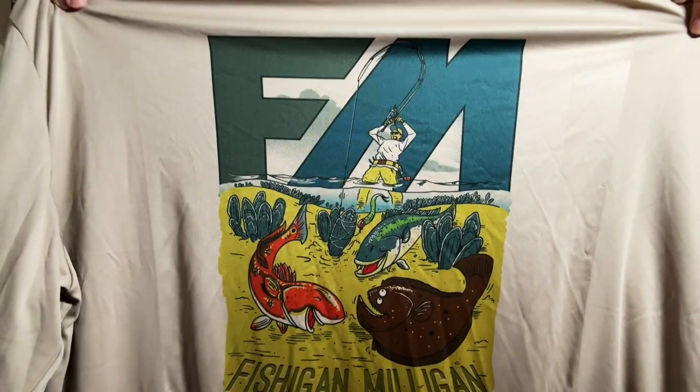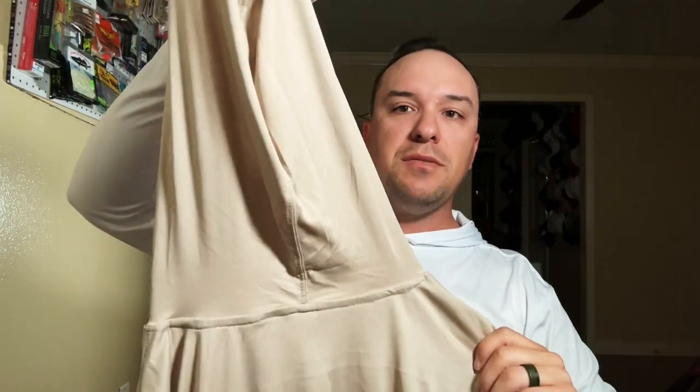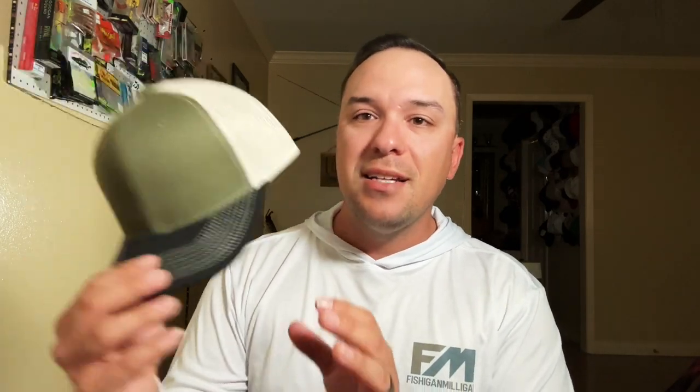We have lots of colors — we have white, also have this tan. Here's the brand new design right here, that's the back, and it comes with a hood so you guys can get that protection from the sun. Also here is the front long sleeve as well, and we're working on some brand new Fish Again Milligan hats.